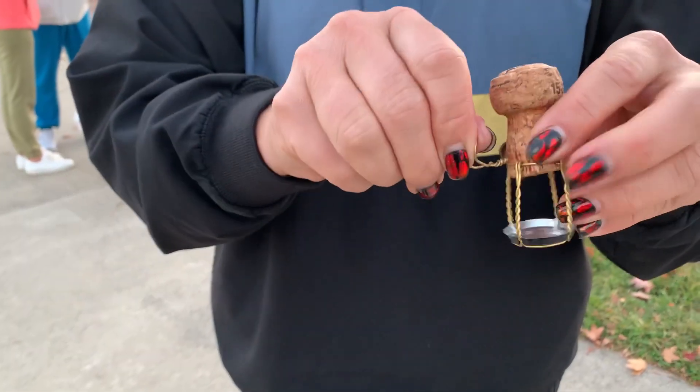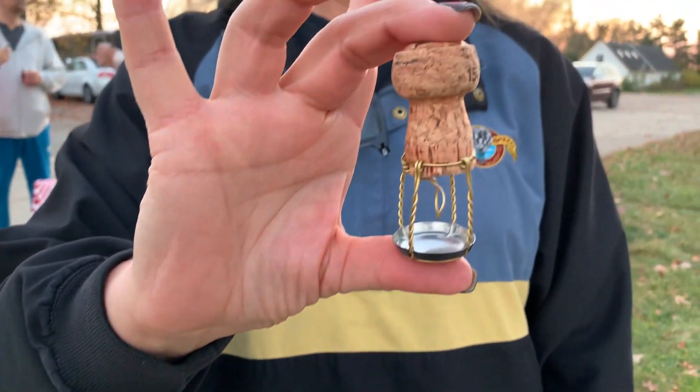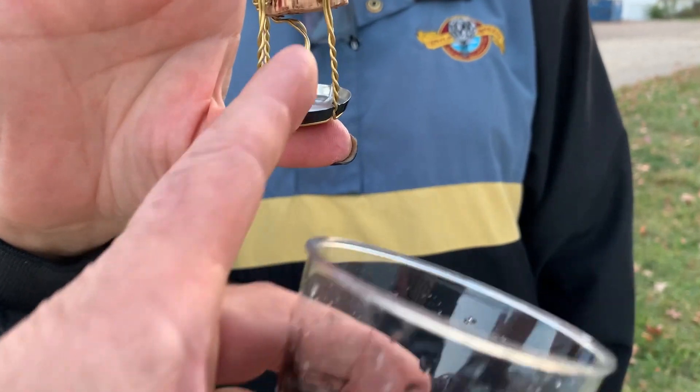And then you turn the little burner. There's your burner. I need to give it a half twist there for the burner to work. So that looks like a balloon, a basket, and a burner.